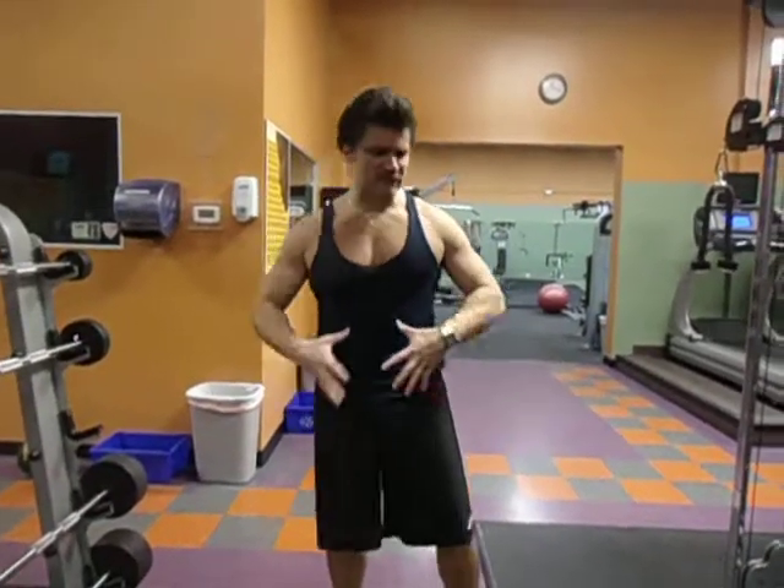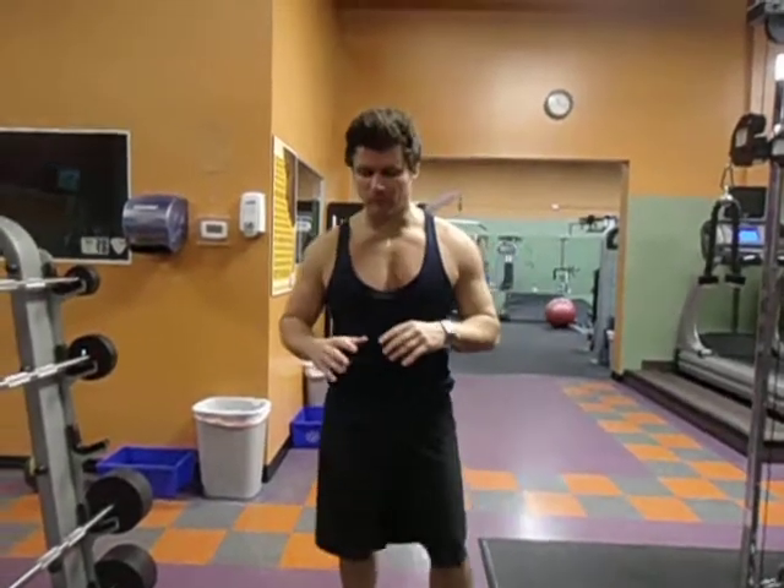Hey team, welcome back to MyDC.com. I want to show you something called a burpee. This exercise is pretty straightforward. It's great for explosiveness, for the legs, for the chest, shoulders — all the way.